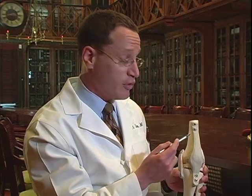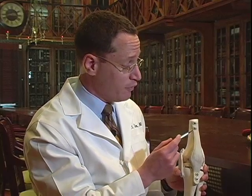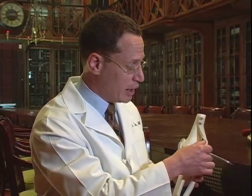The greatest amount of pain with a traditional approach to knee replacement surgery comes from the fact that we make a large incision into the quadriceps tendon and then we flip the kneecap out of the way so that we can approach the knee.